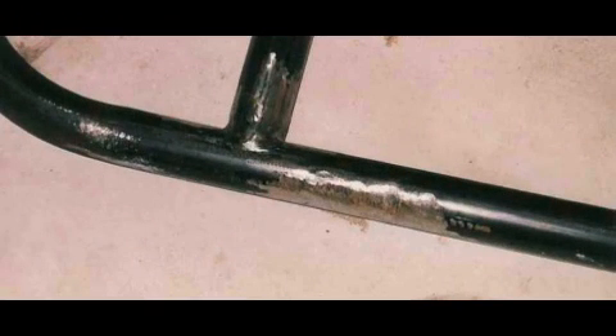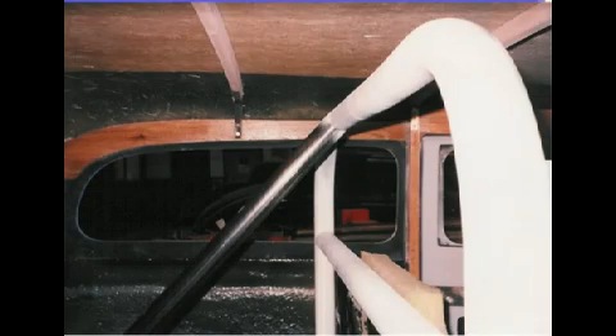The MIG welds used for straightening were ground flush with the mild steel tubing. I would not recommend this approach for 4130 chrome-moly. The finished and primed roll bar fit well — it will be finally assembled in the car after the interior is completed.